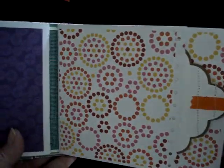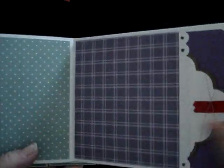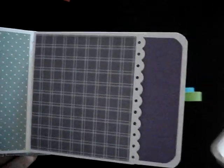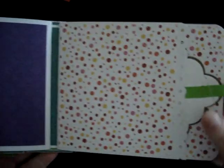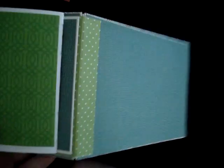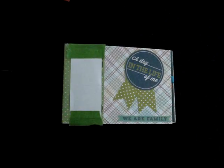I did three signatures, with three pockets in each signature. Then it repeats itself — this pocket, then the little envelope, then another pocket. You can see the edge punch I used there; I can't remember the name of it. So everything's about the same, and that's what she wanted — something simple and nice. Thanks for watching, bye!